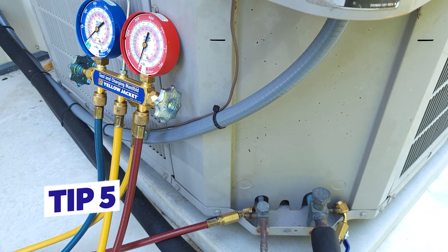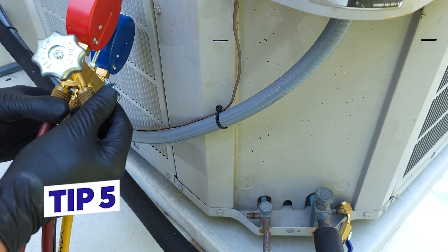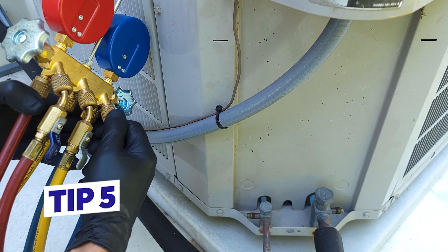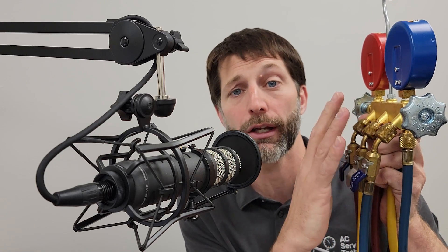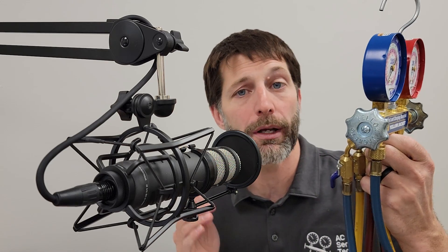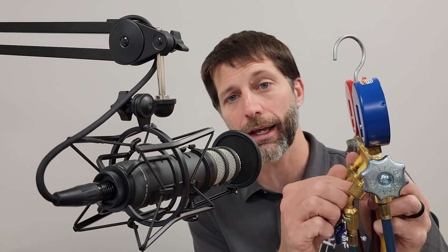Tip number five: if you are using a manifold gauge set when checking the charge or adding refrigerant, remember that once your hoses are at zero psi between jobs, you want to have the hose ends mounted back onto the manifold again. You don't want them open to the humid air surrounding the hoses, because that humidity is going to allow water vapor to get trapped in the remaining oil in the hoses, and the next time you connect onto a system you could potentially be contaminating it. Always keep the ends of your hoses connected so no humid air enters.